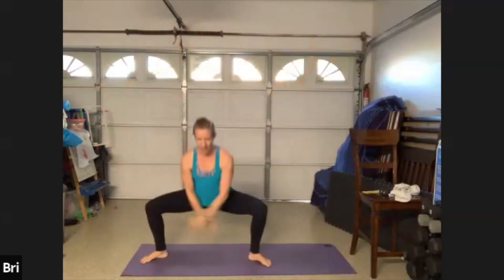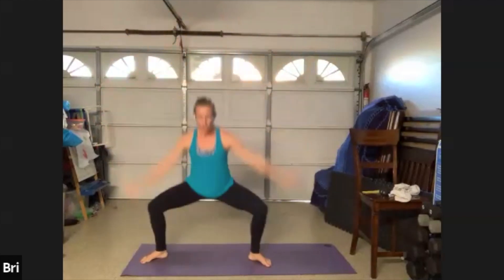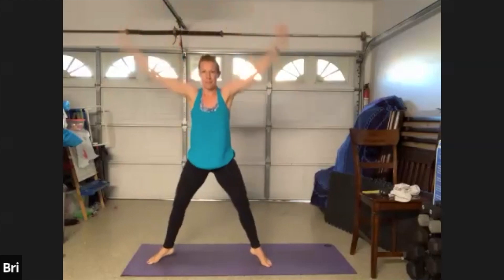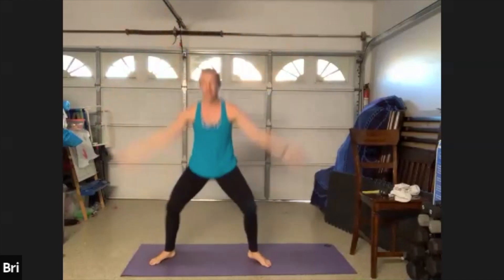Last one here — hold that plié, drop it down, low, high. Find your big reach up to the ceiling. Drop those hips a little deeper, thighs almost parallel to the ground. Take it up to a relevé at the top, drop, lift. Find a little tiny pause on those toes. Four more, here's four, three, last two. Let's slide the feet back together, arms back to the side.